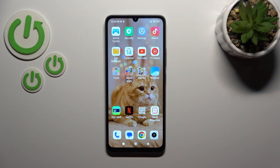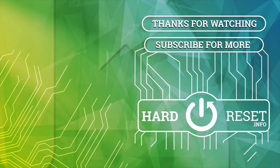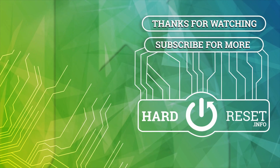Thank you for watching. If you find this video helpful, leave a thumbs up and subscribe to our channel. I'll see you next time.